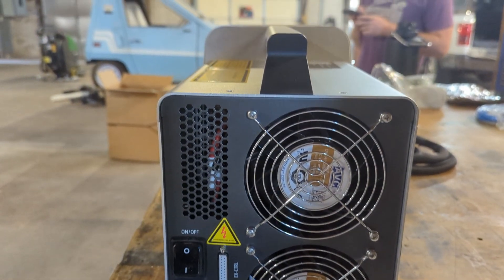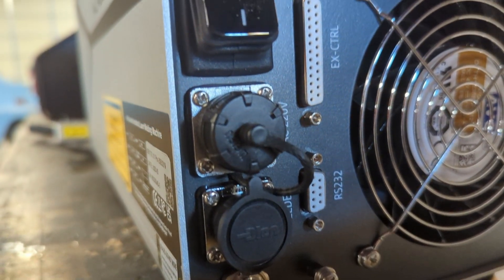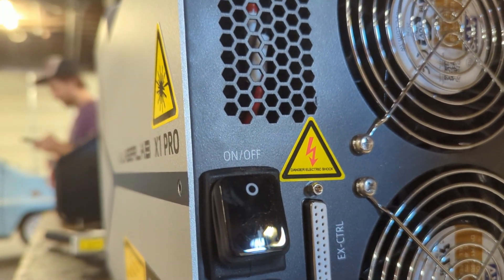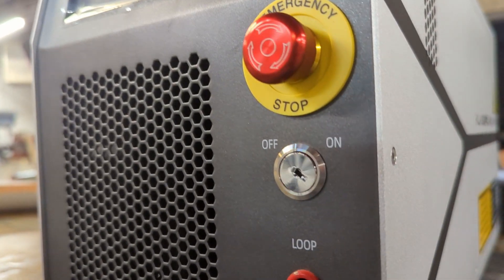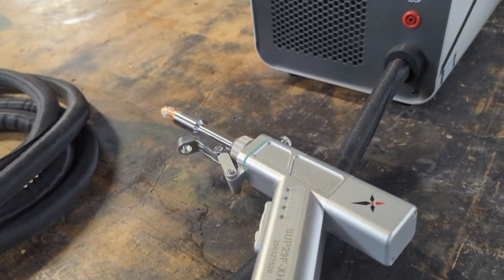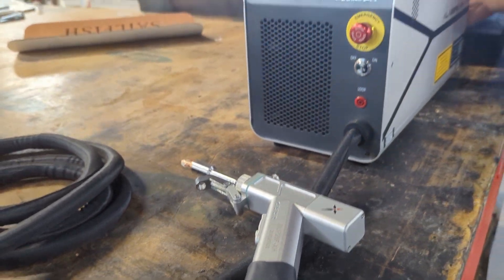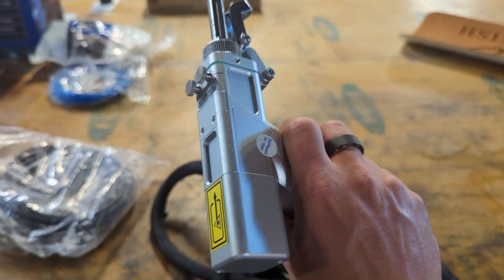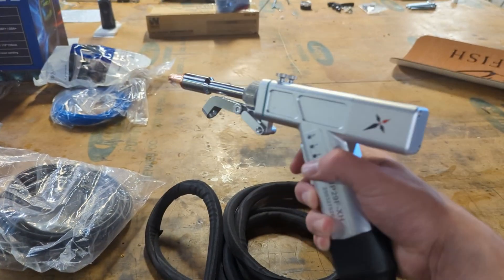This machine shines at welding sheets of steel, aluminum, brass, and copper. It also works as a laser cutter and a rust removal device. When this machine arrived at the warehouse, we couldn't really find much instruction on how to use it, so we had to do a little bit of testing. Join us for an unboxing and first impressions of the XLaserLab X1 Pro.